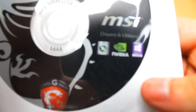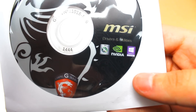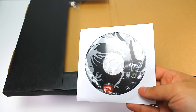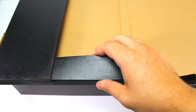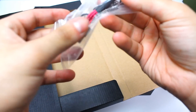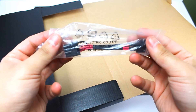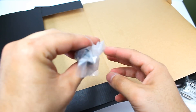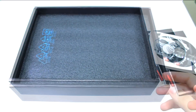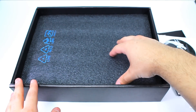All right, there are the drivers. Let's put that to the side. There are a few more things — this is for the DVI if you ever want to use one, and it comes with another cable. This cable is to connect the graphics card to the motherboard, it's really important. It only comes with one, so let's put it to the side.